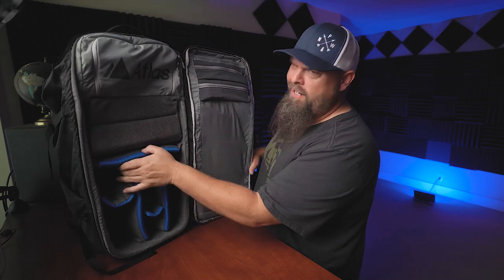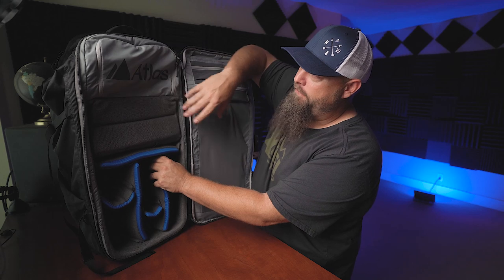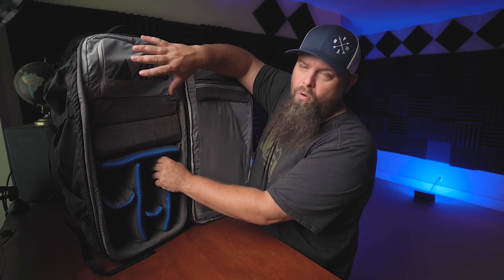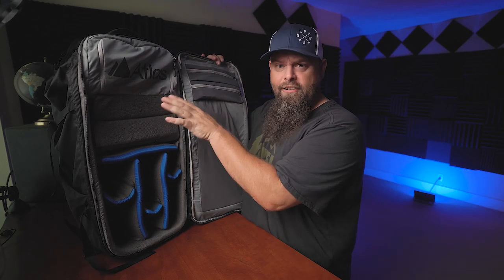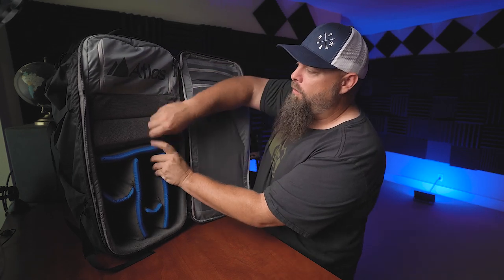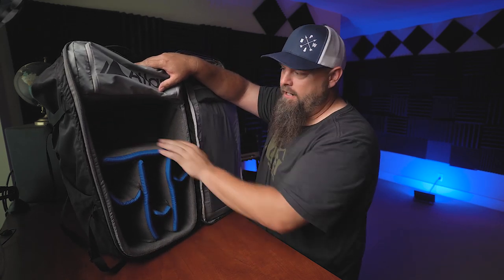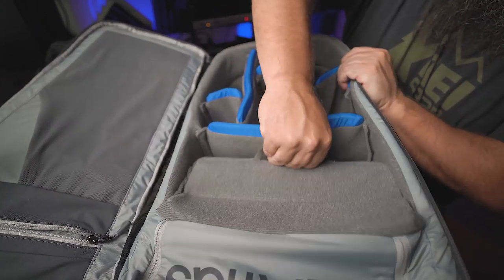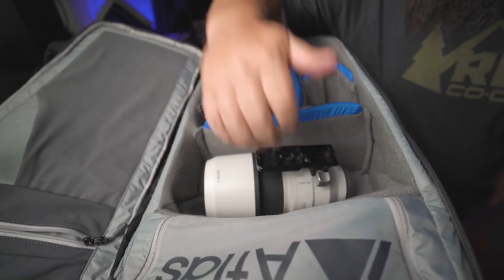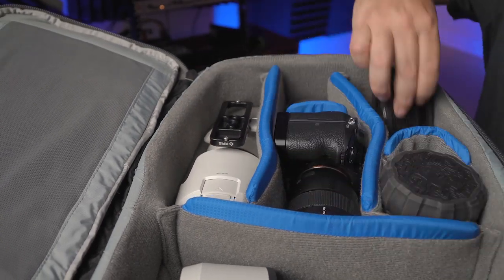This bag is really well designed for anybody that uses really long telephoto lenses, maybe a 500 f4 or something like that, and it has a clever way of implementing that. It has this area which they call their origami system. In its current configuration it can hold other stuff — coats, jackets, or backpacking gear like tents. Or you can push this section in and it expands the camera gear area, so you can extend the foam padding and fill all of it with camera gear.